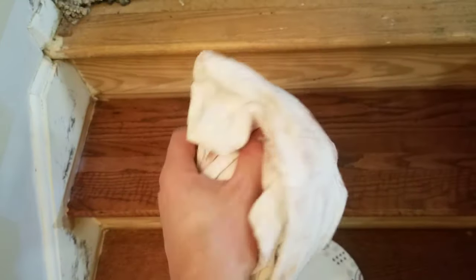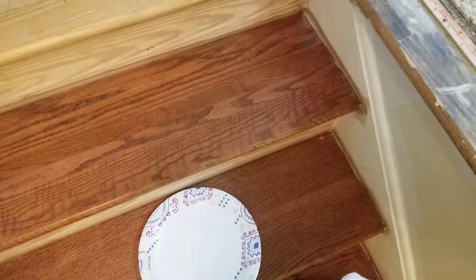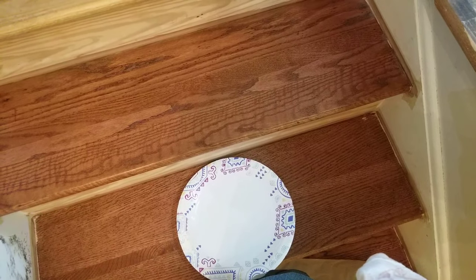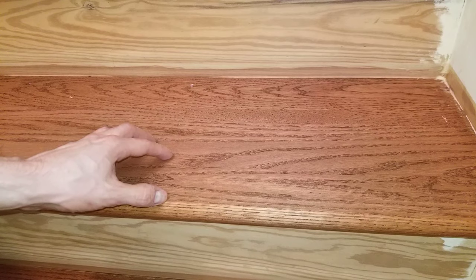Here's the rag after wiping the stairs again 36 hours later — it's definitely still coming up, but I have to press very hard into the grains to get it to come out. I've set up fans here and a high-velocity fan to really air things out. Hopefully the stain will be dry in another 24 hours. I'll test it by wiping the poly on in a small spot — if I see any bleeding up again, I'm going to wait another 24 hours until I know for sure it's completely dry.